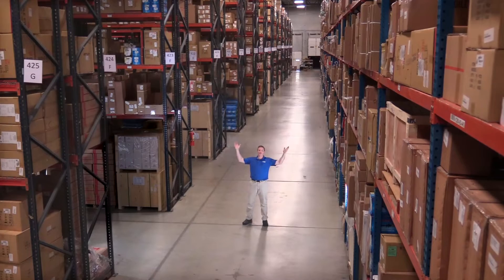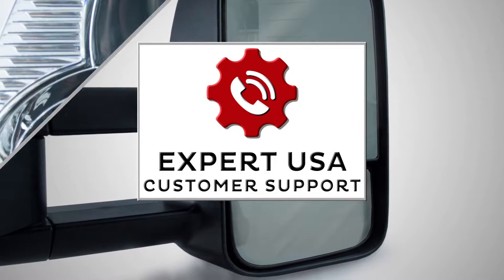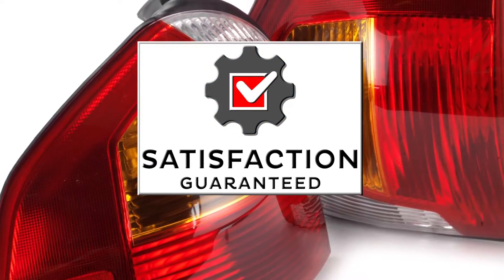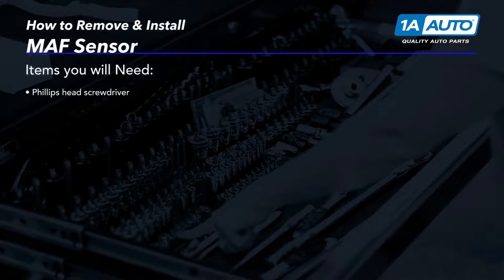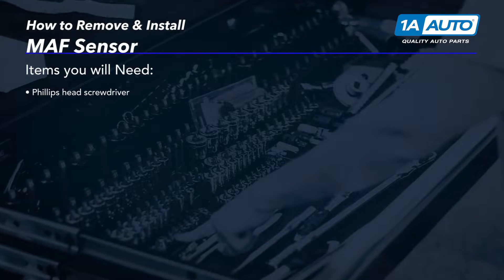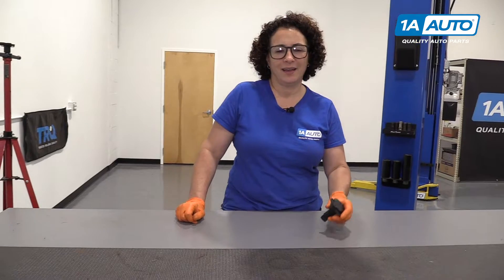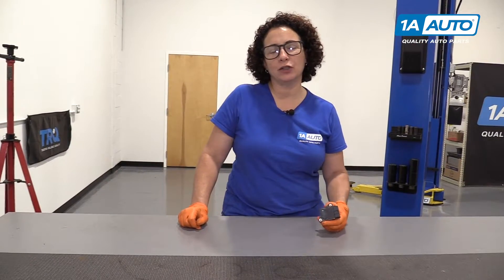Hi, I'm Mike from 1A Auto. We've been selling auto parts for over 30 years. Hi, my name's Sue from 1AAuto.com, and today we're going to be putting our mass airflow sensor in our 2007 Mazda 6 sedan, 2.3 liter.